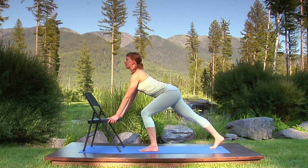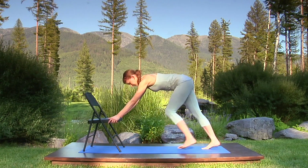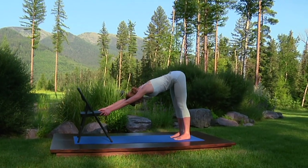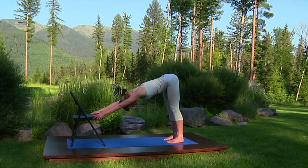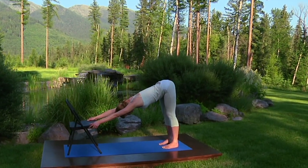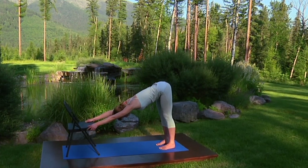Breathe steadily and gaze forward. Breathe in, stepping your left foot beside the right. Position your feet hip-width apart, heels on the floor. If you feel too far away from the chair, just step forward to a comfortable position. Now, elbows straight. Inhale, press the chair. Exhale, pushing your hips back over your heels, positioning your head between your arms and stretching your body long.